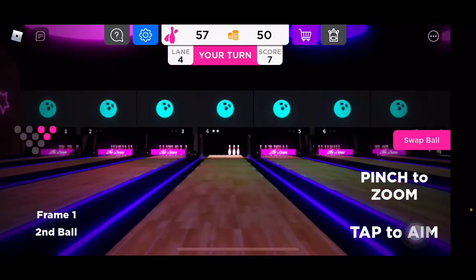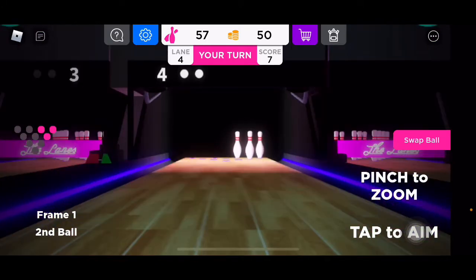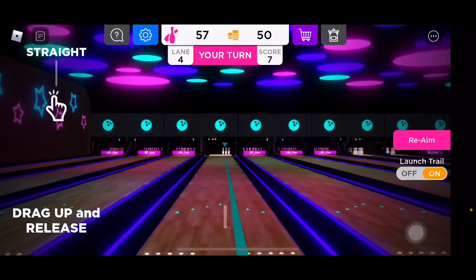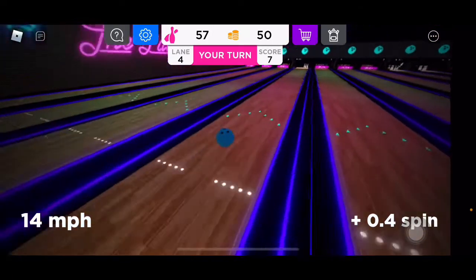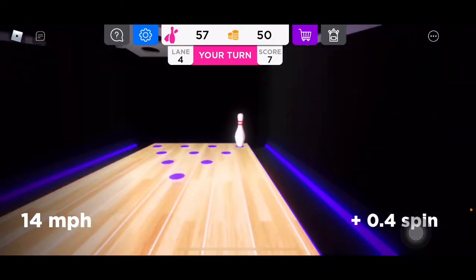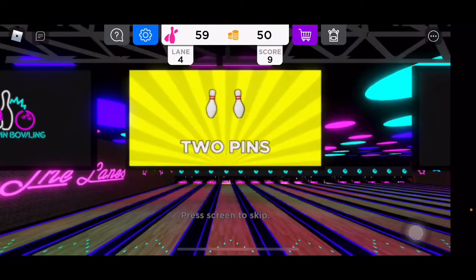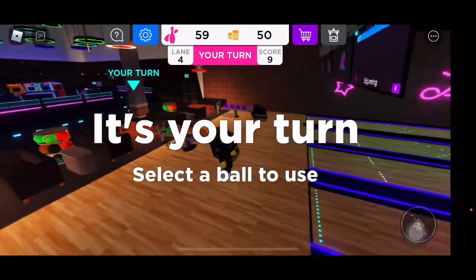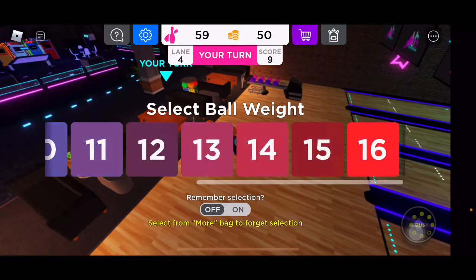So I can pinch to zoom and then aim that way — right there, that should work. Ooh — oh what, oh come on. You know what, that's pretty much my luck in real life.